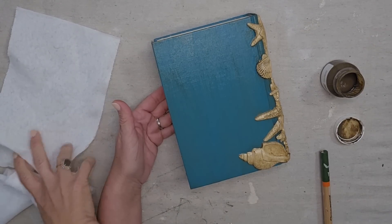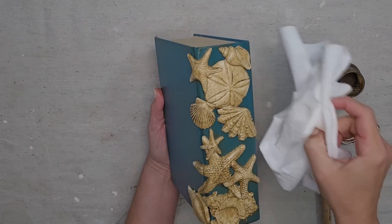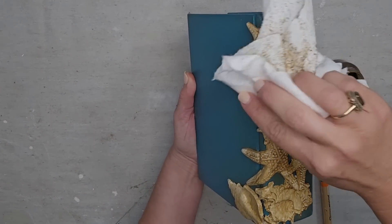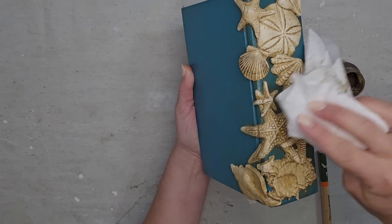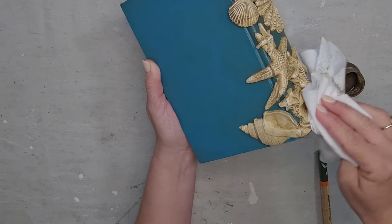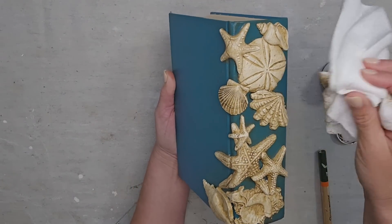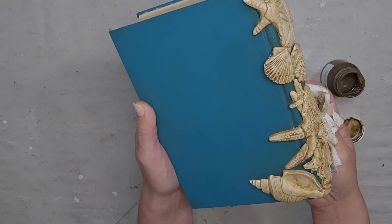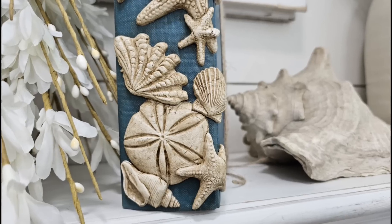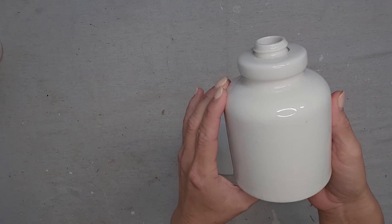I had a change of plans — I got some antiquing wax on the book and I love how it's making the blue color look, so I'm now going to apply the antiquing wax to the entire piece. You apply the antiquing wax to the whole piece, then take a dry paper towel and lightly wipe off the excess. The antiquing wax stays in the details of the molds and gives any surface an instant aged look. I love how it changed the blue — it's still beautiful but now has an amazing vintage look.